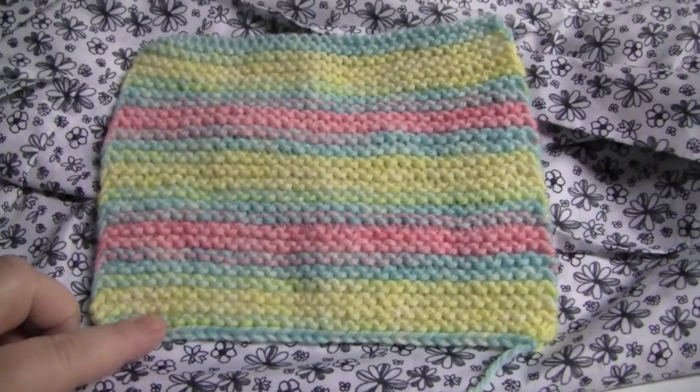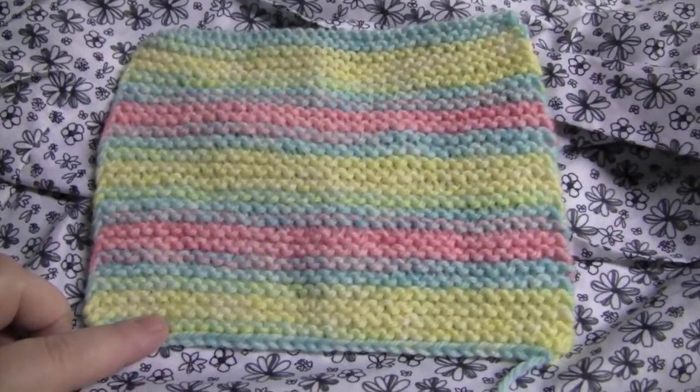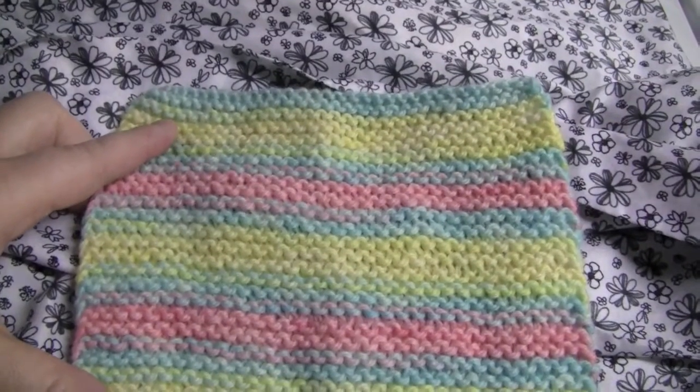I am going to felt this little piece of fabric that I knit. The yarn is Patton's classic wool that I dyed myself. I cast on 34 stitches and knit for about 50 rows.